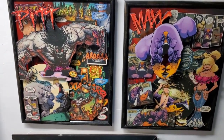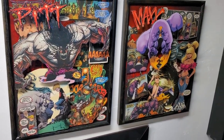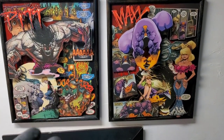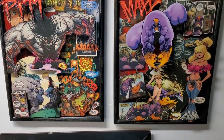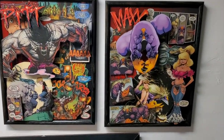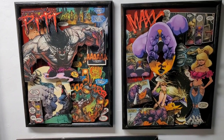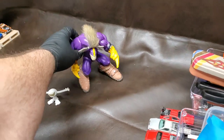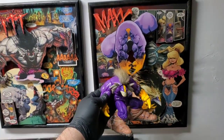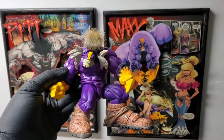These go pretty quick whenever I put them up for sale. A lot of these I keep around to show off at shows, because I sold most of the collection I made. But yeah, there you go — there's the Pit and Max collage. Let's get Max over here — bet he's gonna look great with that in the background. There you go — look at that, yeah!